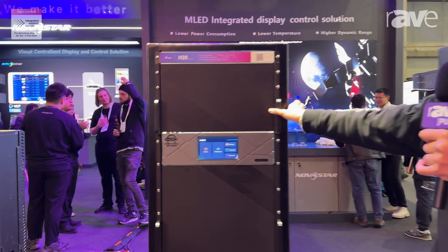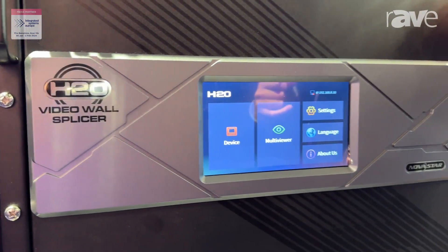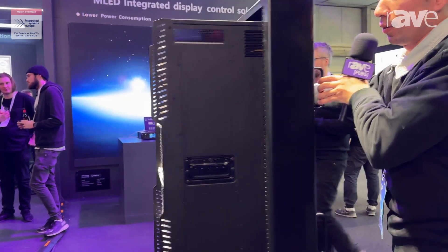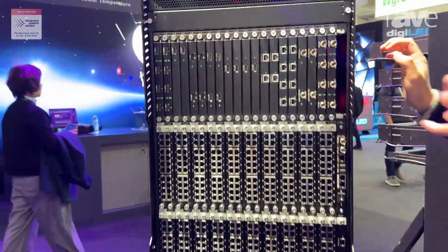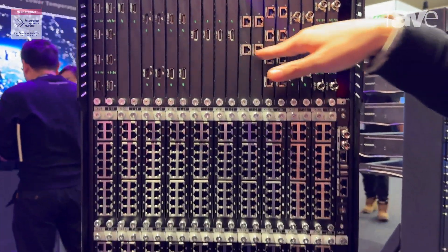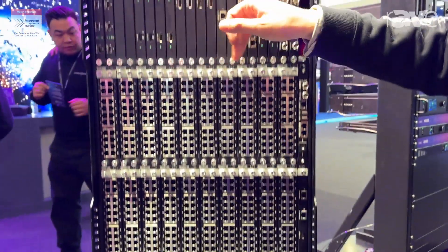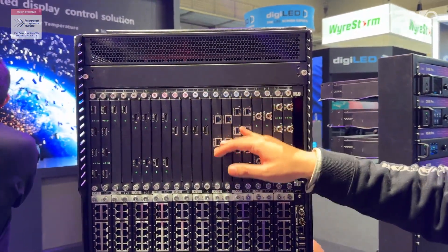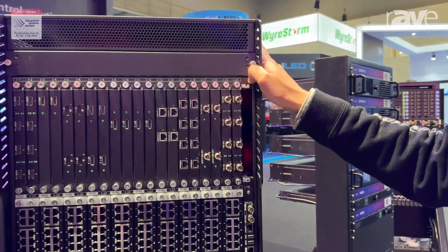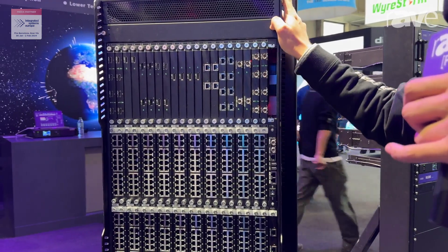Here is the H series. This is the H20, the biggest device from the H family. We can see from the back of the H20 — it's also a modular design, so there are many input cards for the users to choose. We can support different HDMI and DP interfaces, and also OPT so you can connect with a fiber converter. We can also support about 40 output cards for the user to control if they have a huge project.